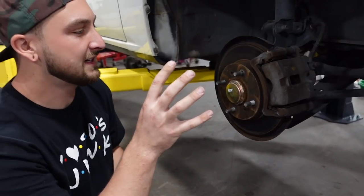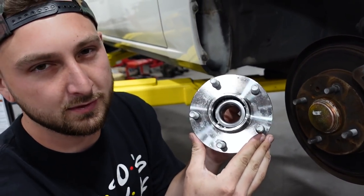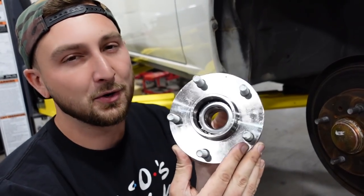So as you guys can see, this is currently a four-lug — 4x114. We're converting it to five-lug, which will be 5x114. Mainly because the wheel options are far greater for a 5x114 wheel. There's a very small selection of wheels bigger than 16 inches in a four-lug setup, so that's why we go to five-lug.